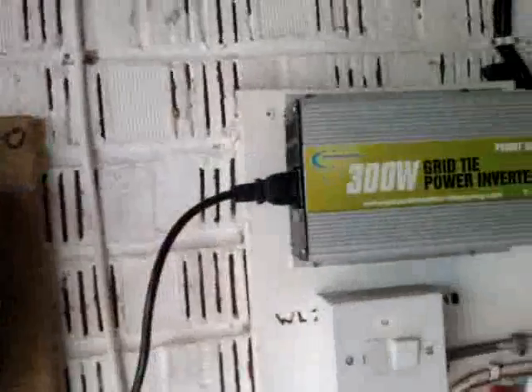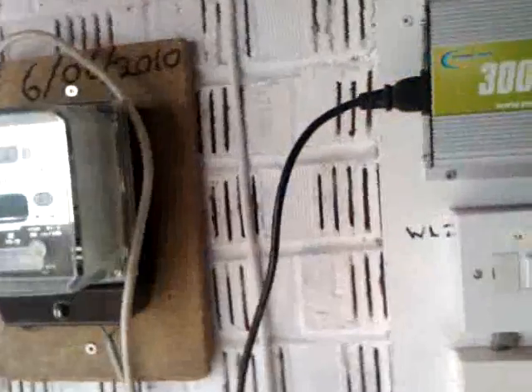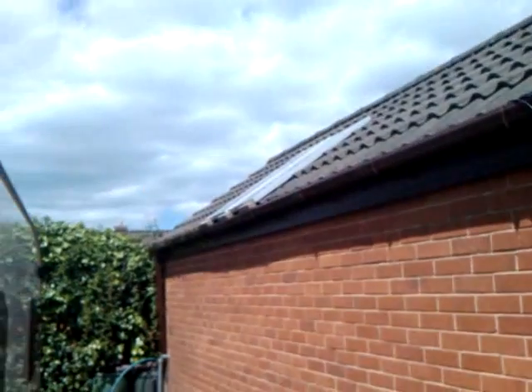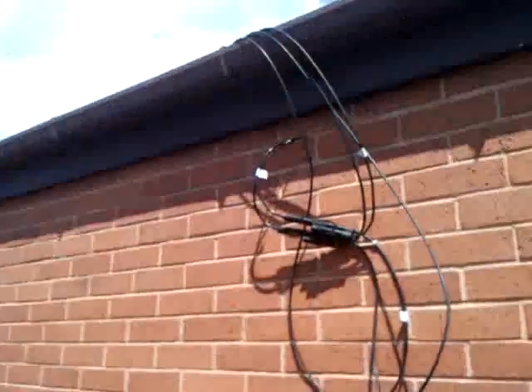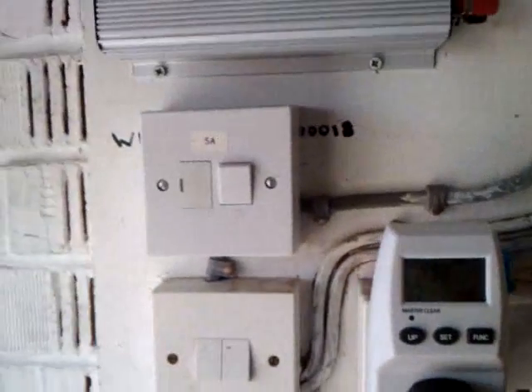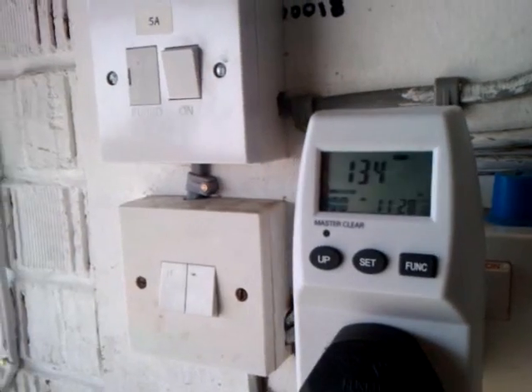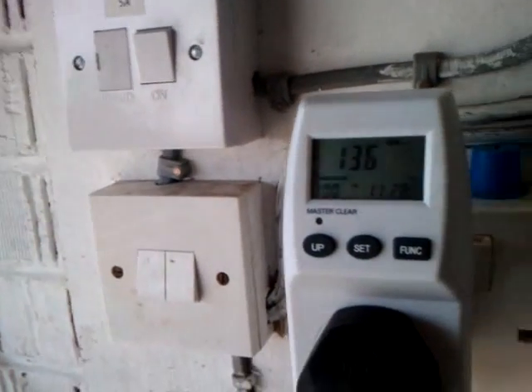It actually uses more power than you might think, so I took it off the two 80-watt solar panels. If you're buying solar panels just for this, it's not a very good idea — they're too expensive for the amount of power it puts back in. But those solar panels I bought for the caravan, so I just had them anyway.